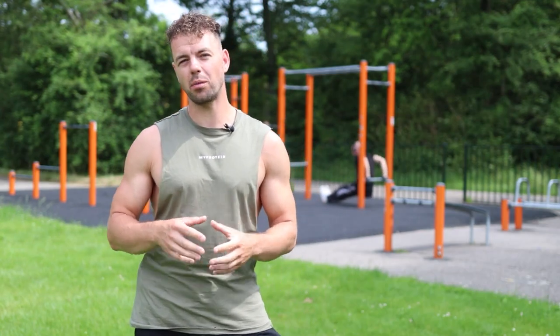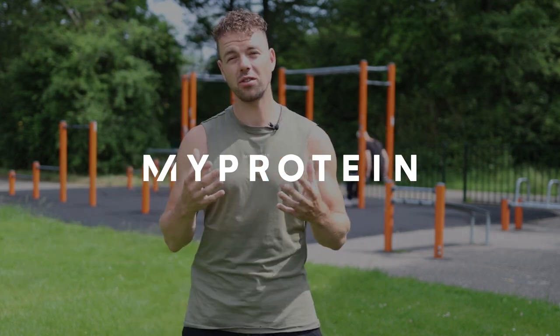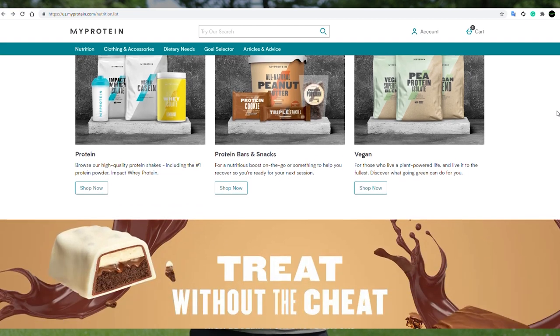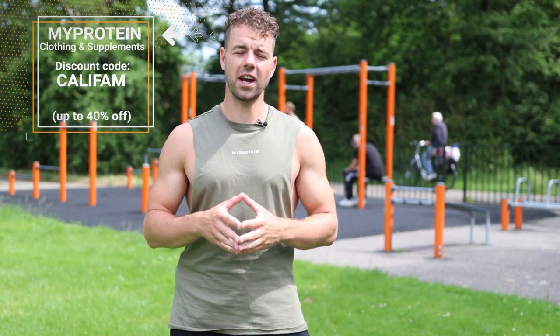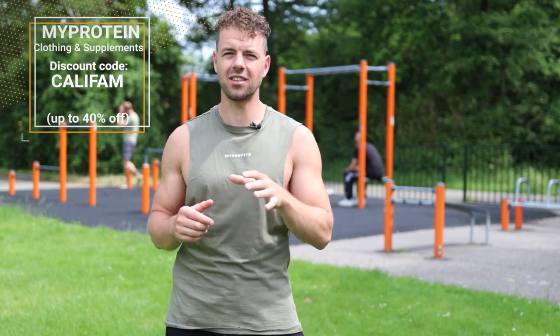By the way, this video is sponsored by MyProtein. This complete outfit is from MyProtein, but next to that they also offer really good quality supplements and nutrition for an affordable price. We've been using their products for about two to three years now for optimal performance, so make sure to check the link in the description and use our code KELLYFAM for 36% discount.